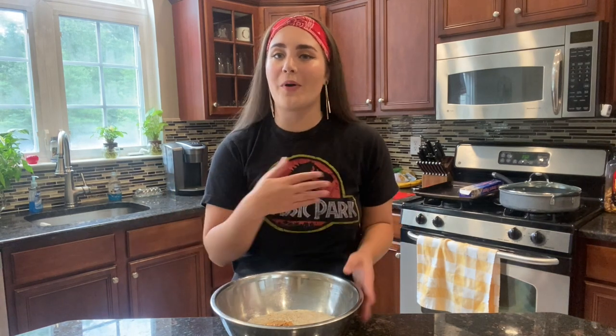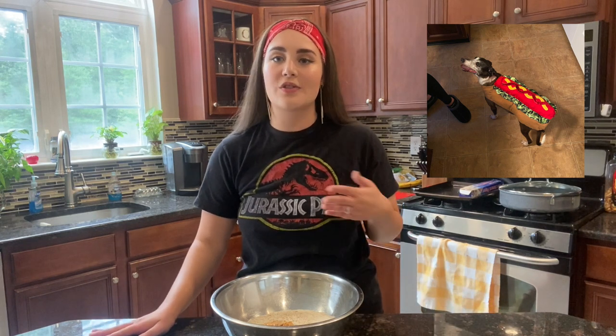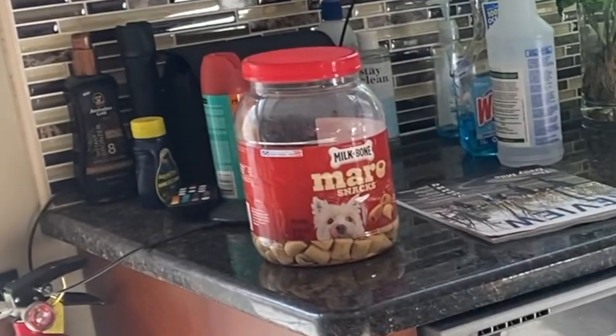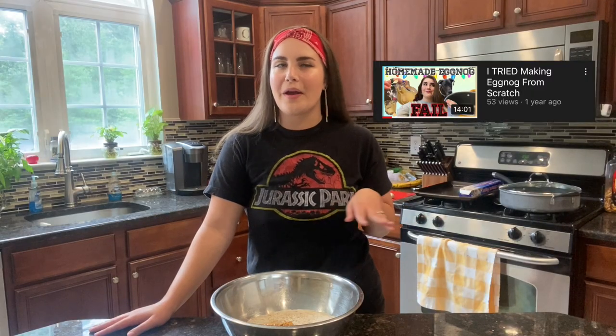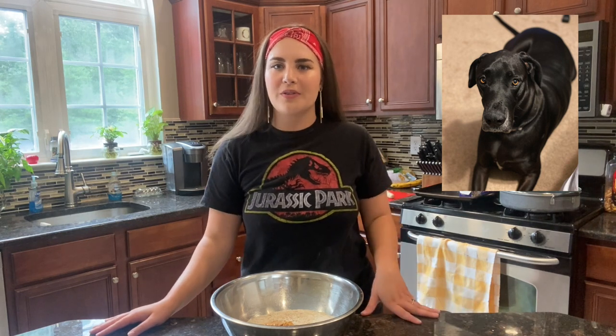I'd also like to see if these treats are not only dog tested but dog approved. Today's judging panel will be my three dogs. First judge is Reesey — she's the oldest dog in the house and will do anything for a treat. Next is Tank, my five-year-old Great Dane who has been featured on this channel a couple of times.